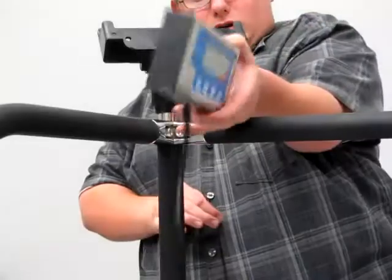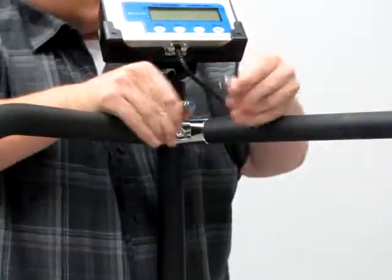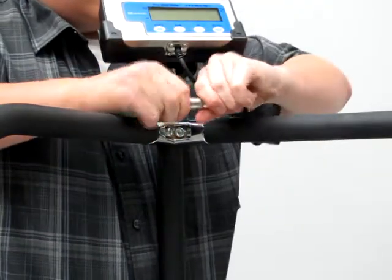Next, place the indicator inside of its holder and carefully connect it to the connector cable, as to not break any of the wires inside the cables and make a bad connection. Then the indicator can be connected to power using an AC adapter.